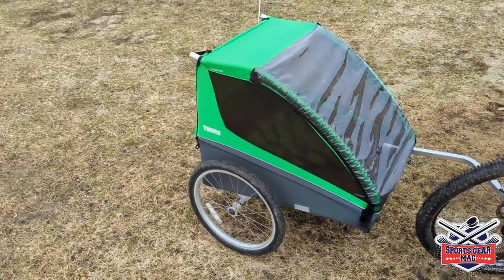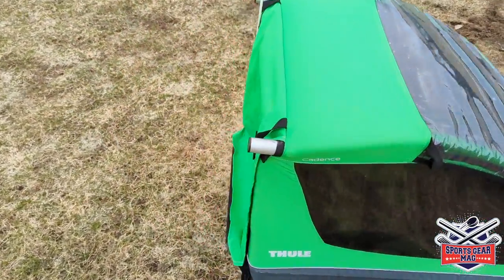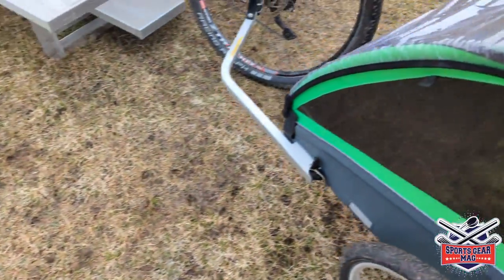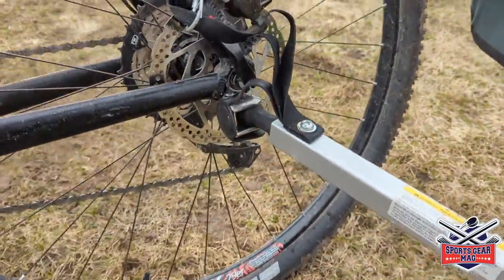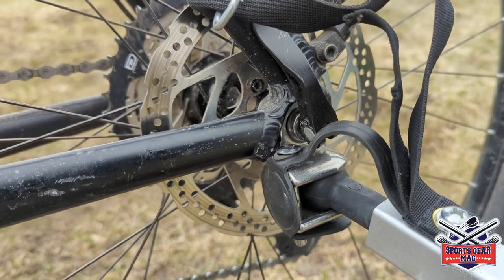Kids inside the trailer should always wear helmets for safety, because even though they are inside, there is not much protection from the walls, front, or back. Here you can see how the trailer attaches to the bike.